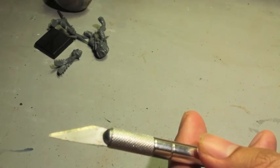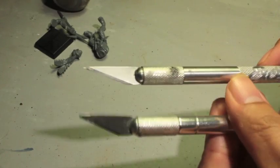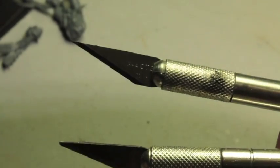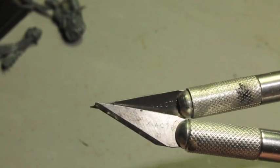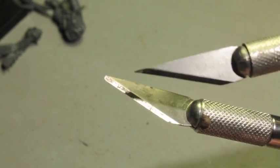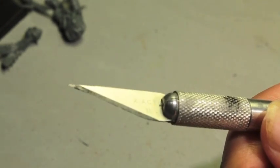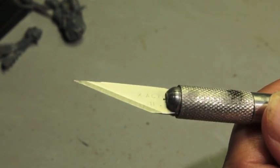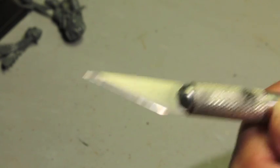I've got two hobby knives here to show the difference. The one on the bottom I've been using for a long time — the tip has snapped off, it's gotten dull, and you can see the light reflecting off the blade showing it's dulled. The top one is more recent, just put into the exacto handle. When you get an exacto knife you get three or four extra blades, which lasts a very long time. You can see how it shines nicely and it's got the tip.